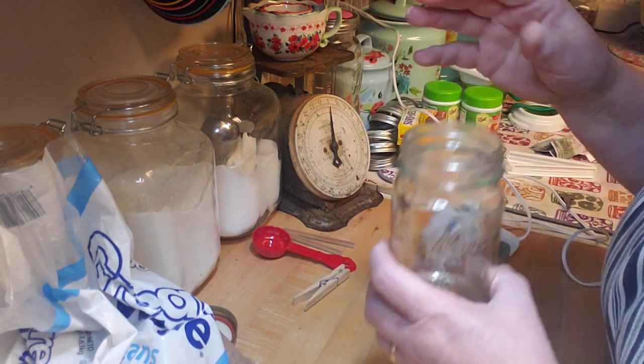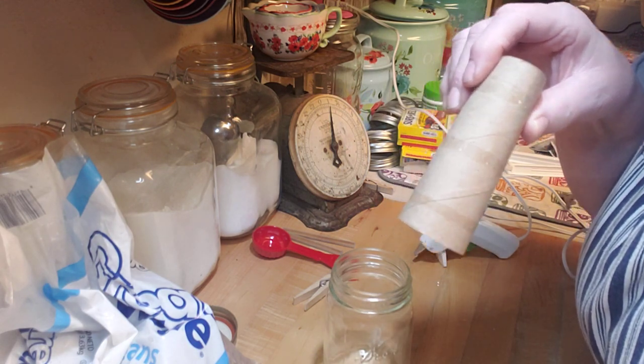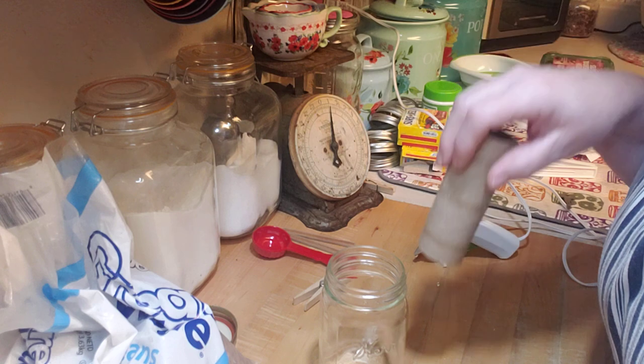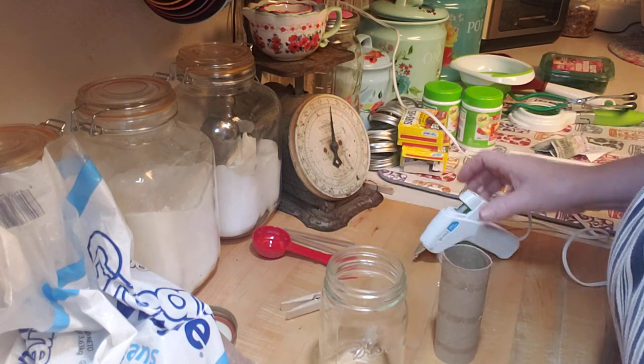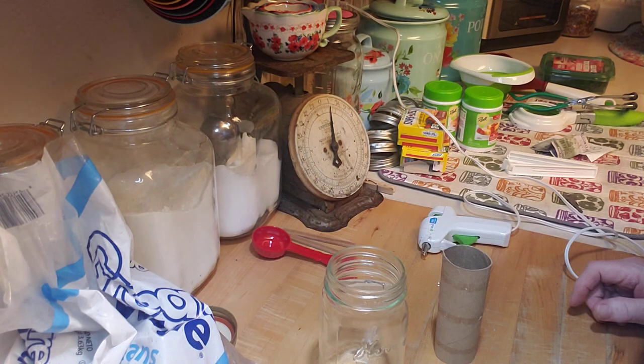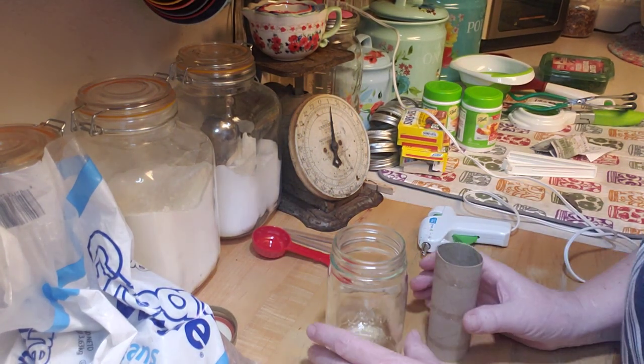You need a clean jar, a roll of toilet paper, a toilet paper roll, and if you want to use the big quart jar, you just need a paper towel roll. You'll also need a glue gun and a clothespin or some kind of a clip, and beans or whatever kind of thing you want to use. This is so simple.